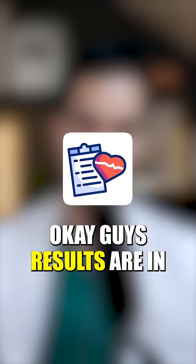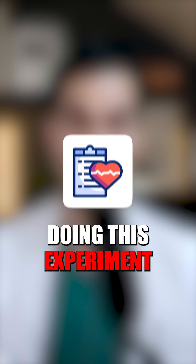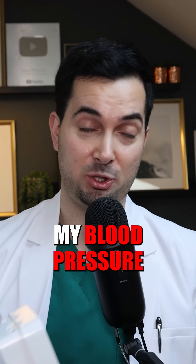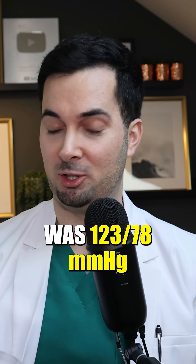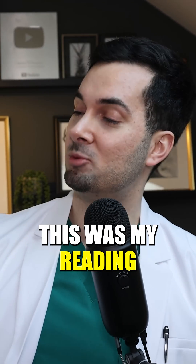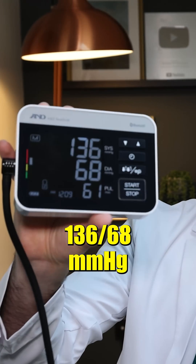Results are in — I've really enjoyed doing this experiment. Remember, the baseline when we did the blood pressure correctly was 123 over 78 mmHg. With the arm unsupported and the cuff not at heart level, my reading was 136 over 68, so you can see there has been a significant increase in the systolic reading.